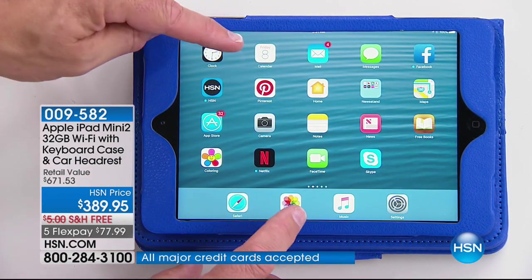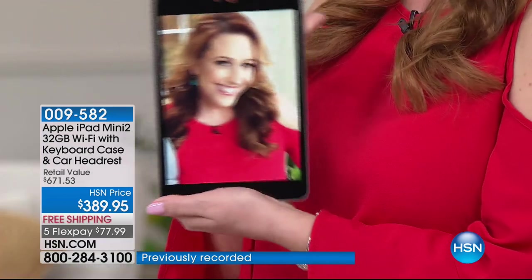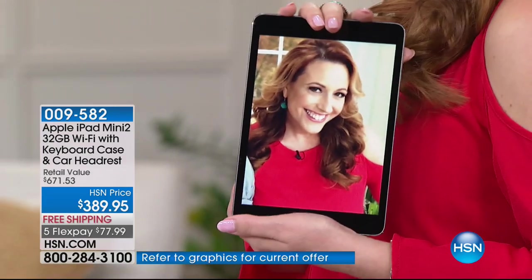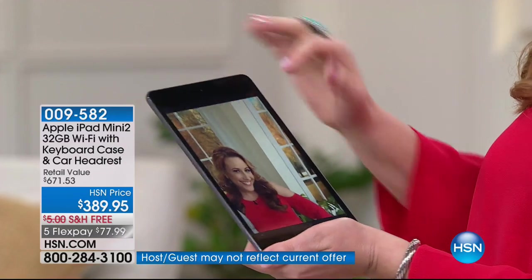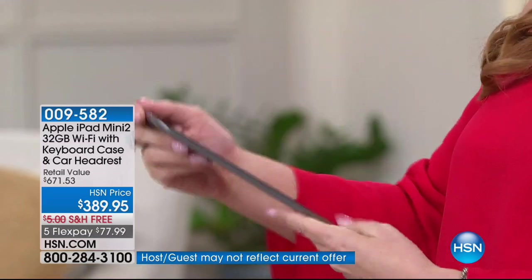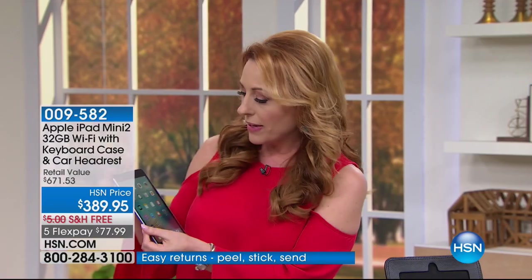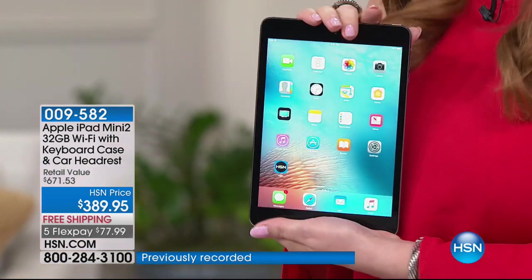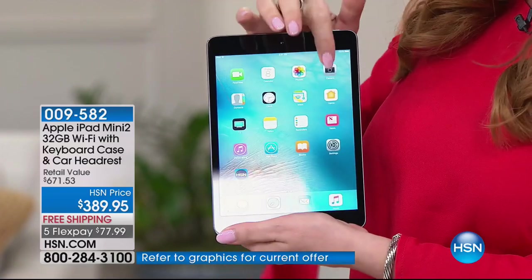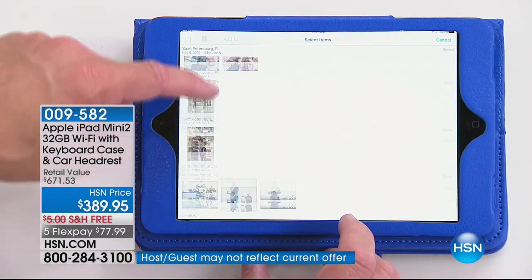HSN is making it even more powerful. I can use my finger as a mouse — if I want to edit video, I want to switch a clip and move it to the front, I just drag and drop with my finger. It's that intuitive. And look — we're taking movies right there. Everything is just super easy.